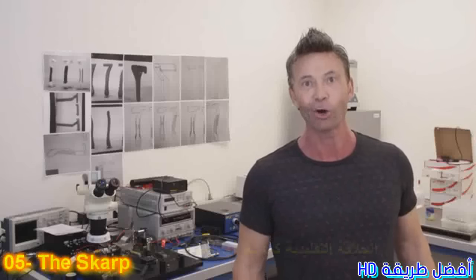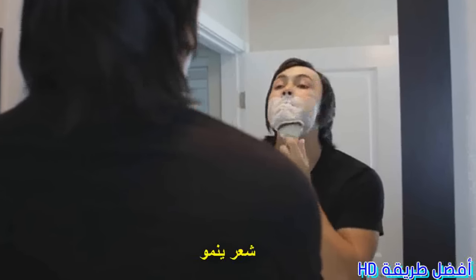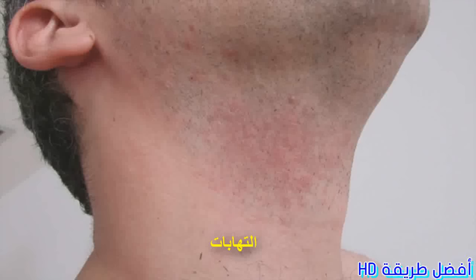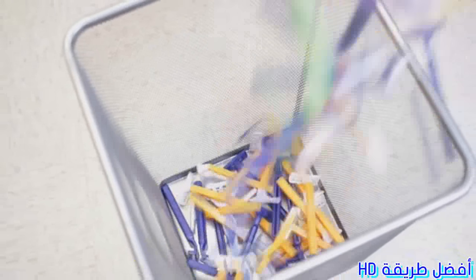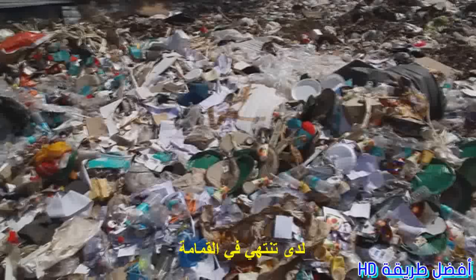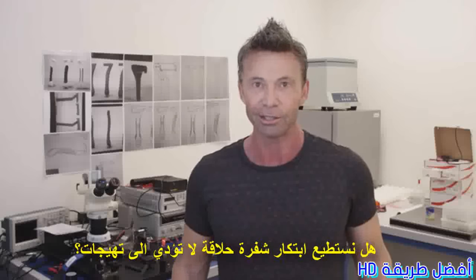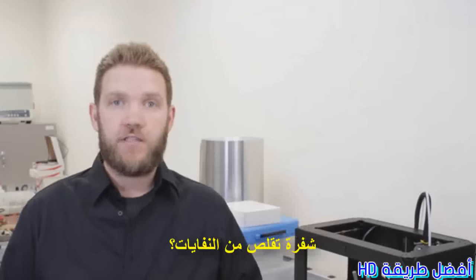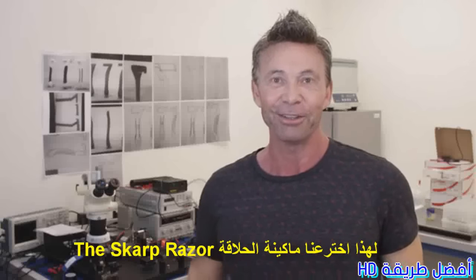Shaving as we know it is far from perfect. It causes razor burn, ingrown hair, cuts, bleeding, and even infection. The US alone throws out 2 billion razors a year. Most can't be recycled because they pose a health risk, so they end up in garbage dumps. There must be a better way. Can we create a razor that does not cause irritation — a razor that shaves smooth and clean, a razor that helps reduce waste? This is why we created the SCARP razor.